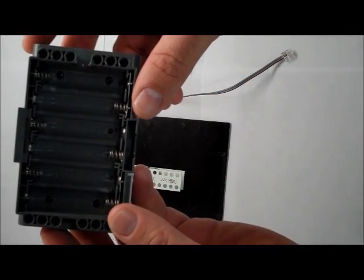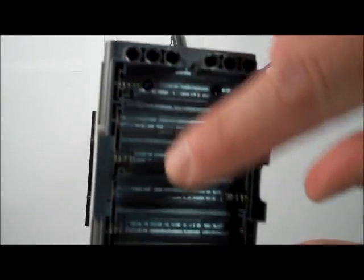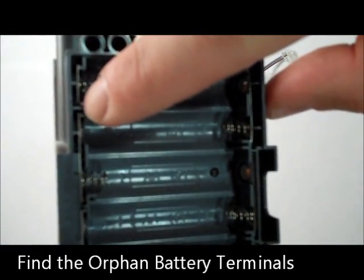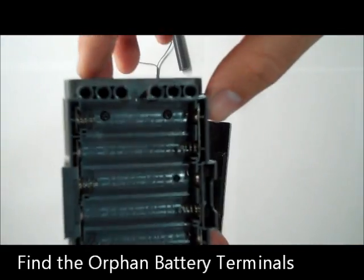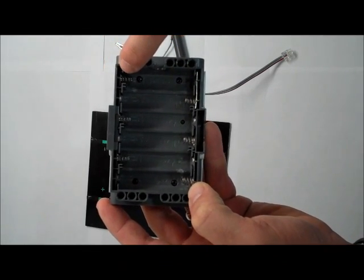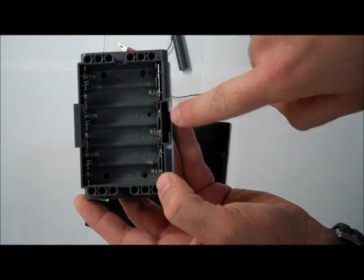To attach the DeSolar 4 watt to the NXT, we'll find the two orphan terminals. For the negative terminal you have an orphan right here, and for the positive you have an orphan right here. You can tell they're orphans because, unlike all the other terminals, they are not connected with metal to any other terminal. The battery opening is on this side, with the negative terminal here and the positive terminal here. The two orphan terminals are opposite the latch on the bottom of the NXT.